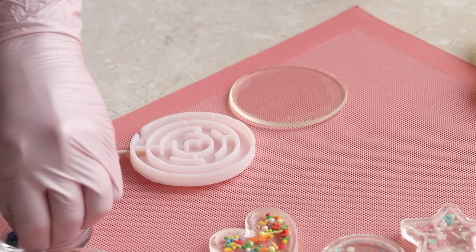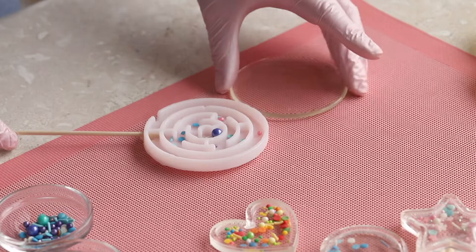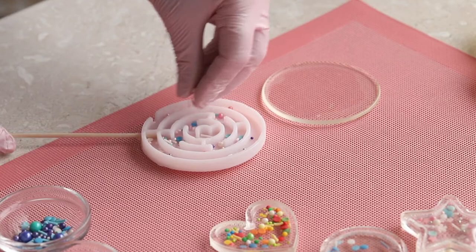Let's fill it with sprinkles. The largest beads do not fit into the maize, so let's try the smaller ones.